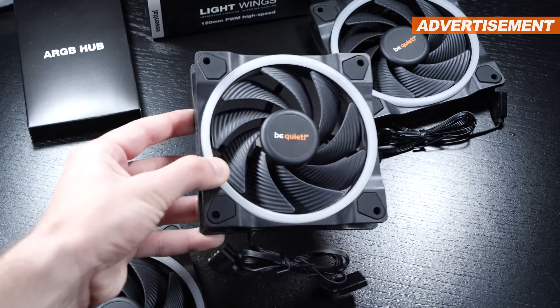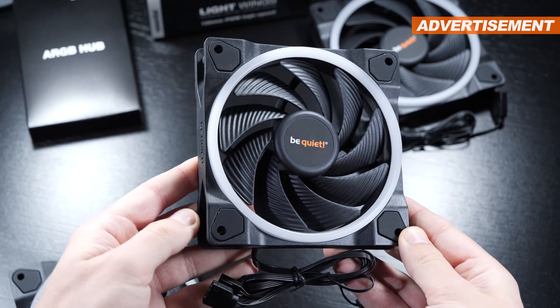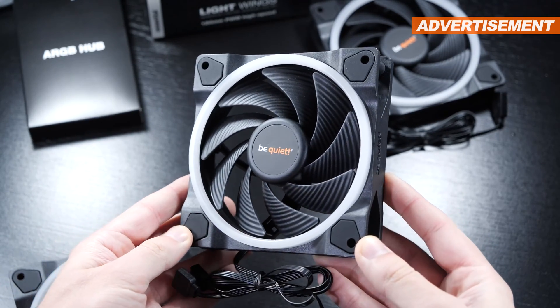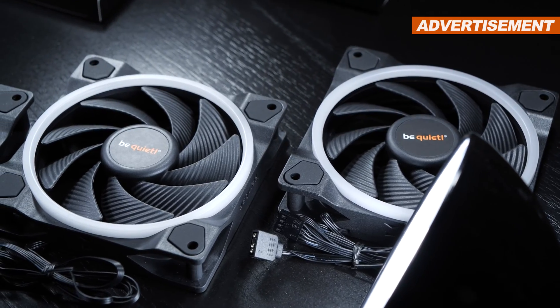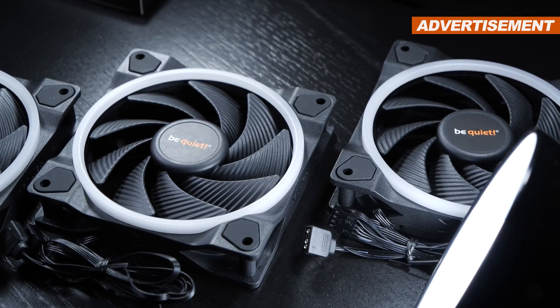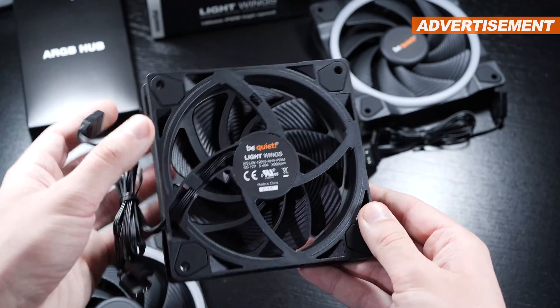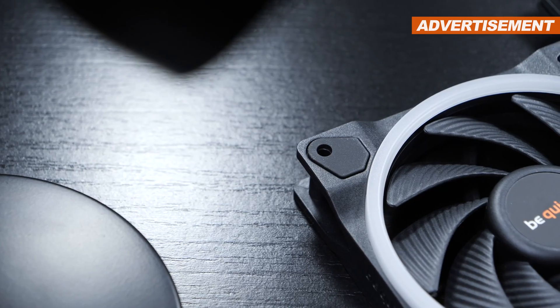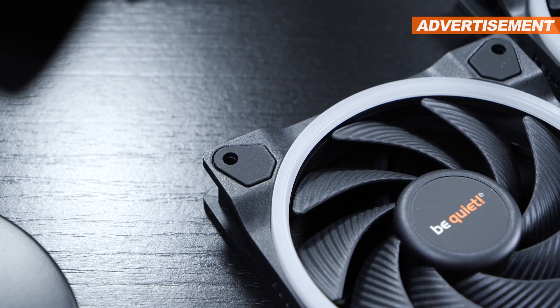Right off the bat I'd like to confirm that both in terms of looks and build quality, there's no difference between the regular Lightwings and this high-speed version. Both are remarkably well-made, fairly heavy and robust — you immediately know you're dealing with quality when holding such a fan in your hand. Needless to say, the fans do come with rubber pads to avoid any vibration noise.